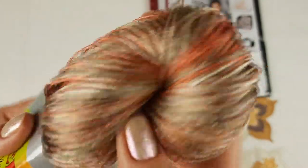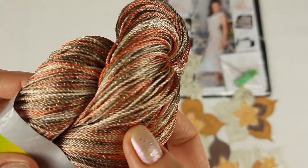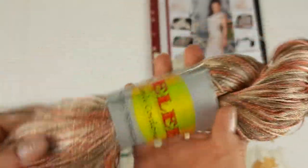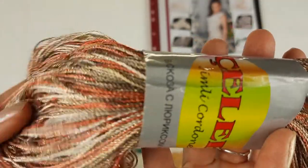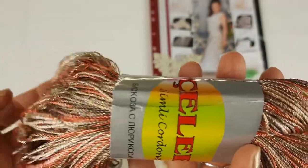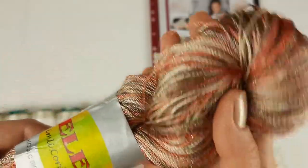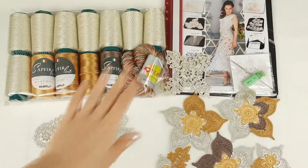We have the amazing thread Chelabi with orange, brown, gold and ivory threads - all threads that we need for our beautiful dress. Using this thread we will make joining between elements, we will make edging around the neckline and armhole lines, and also decorative cords for our dress. It's really a special one - 280 meters and 100 grams.